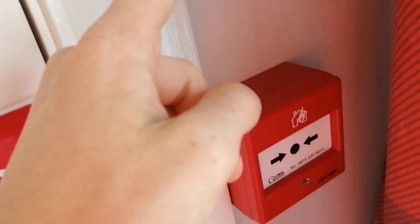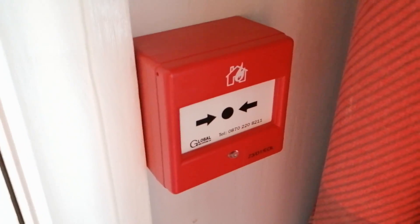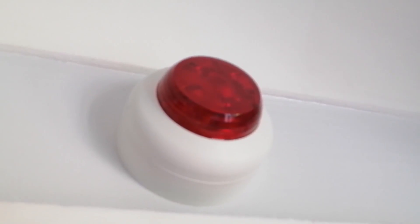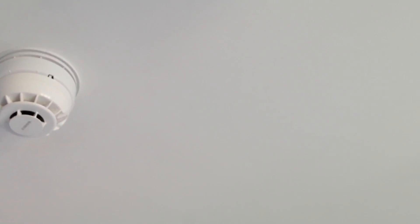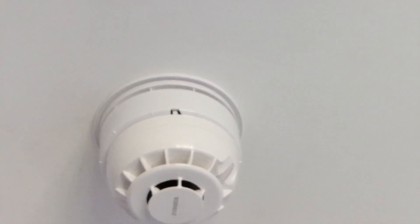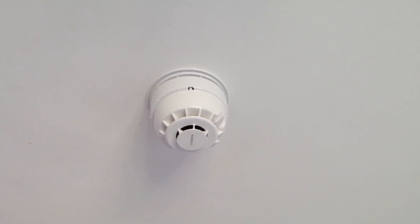I have three new devices. The first is the Fulian universal call point, which has a glass element — one of the ones that came with the panel. The second device is the Cranford Controls VXB LED beacon, which is on sounder circuit 2 for now because it's a much shorter cable run. The third new device is a Ctec active voice sounder base, and underneath that is the ESP multi-sensor as usual.